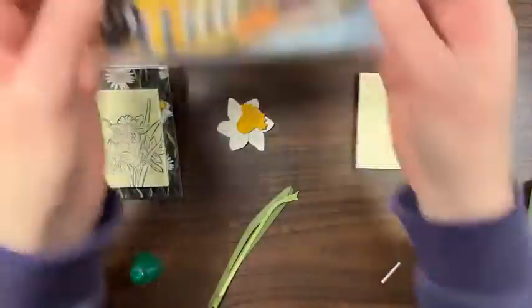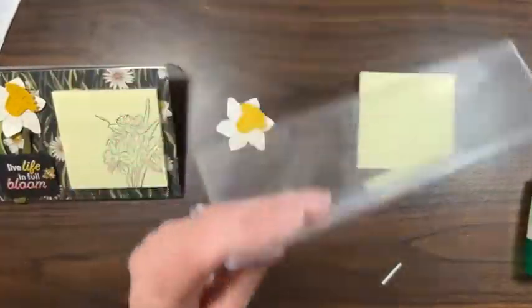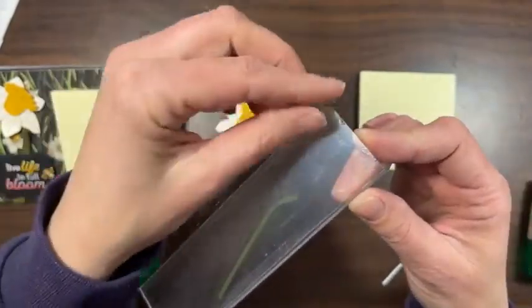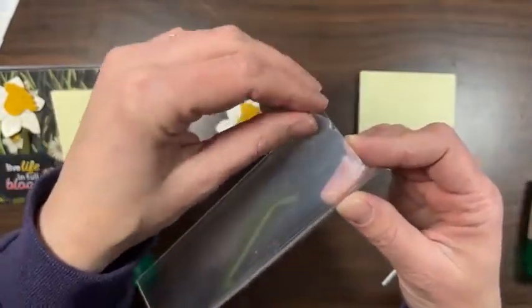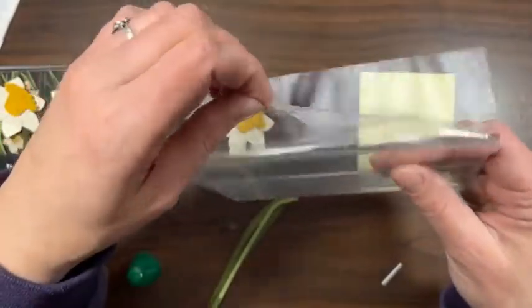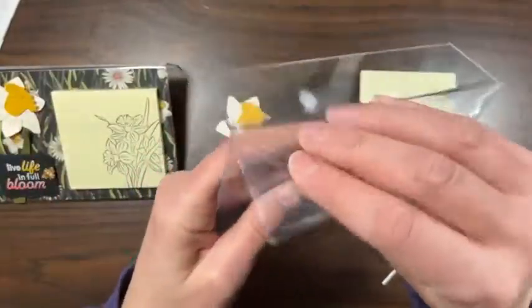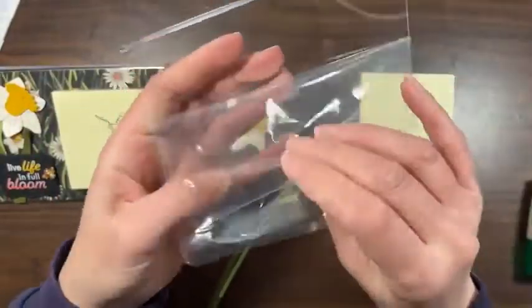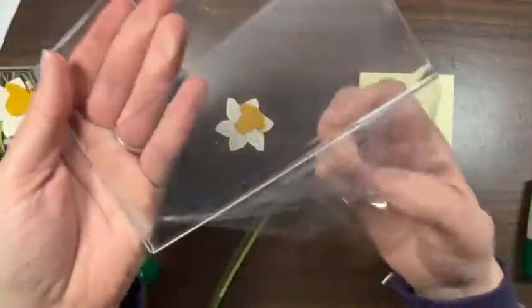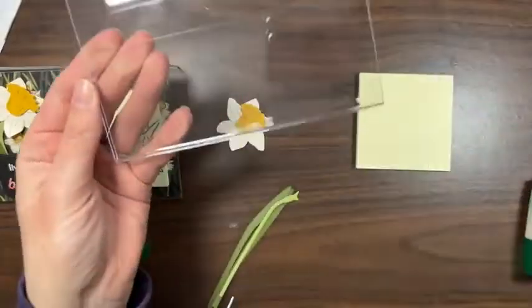We'll get our photo frame ready. Take out this piece — we don't need that. There's also a plastic protective layer on here, so make sure you remove this because you don't want to glue your stuff to it and then realize the mistake. This is just to make sure the piece doesn't come scratched when you get it. Carefully peel that off — look how nice and clean that is now. Throw that away.